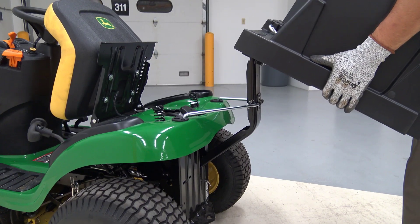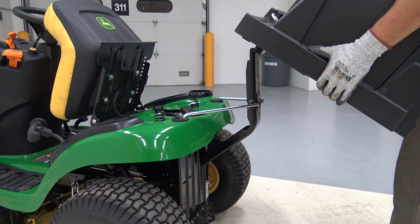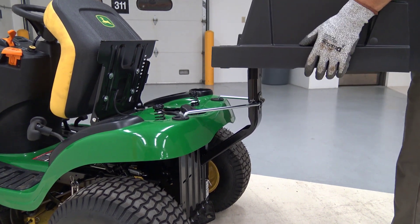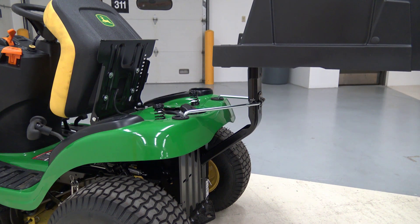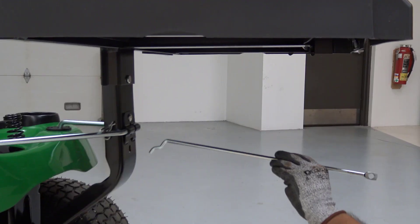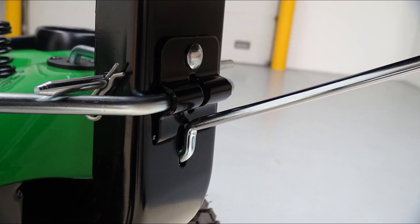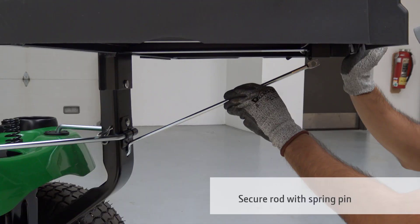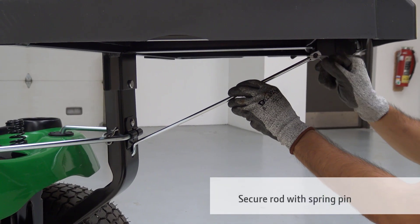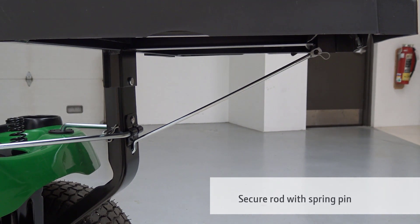To mount the hopper assembly, start off with the hopper tilted back about 30 degrees and place the hopper mounting bracket onto the mounting post. Now level the hopper forward and slide it down onto the mounting post. Secure the hopper with pin and spring pin. Install the bent end of the rod into the mounting post and insert the other end onto the hopper. Be sure to orient the bent end of the rod properly. You may also refer to the image in your operator's manual.